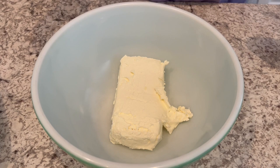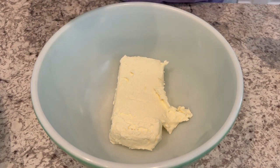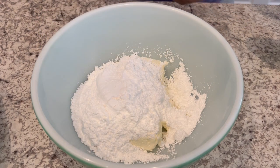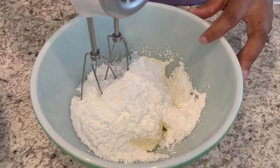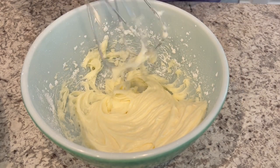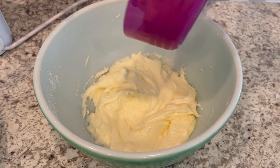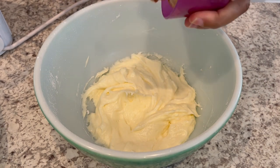Okay, so let's start on the pie filling. I have my cream cheese in a bowl, and it is softened and at room temperature. I'm just adding in my powdered sugar, and I'm going to mix this until it's smooth. Now I'm going to add in my peanut butter, and then after I have that blended, I'm going to fold in my Cool Whip.